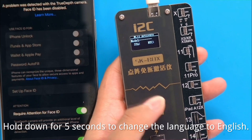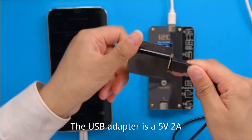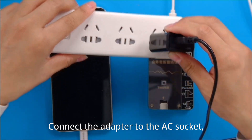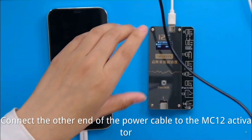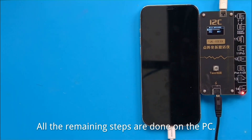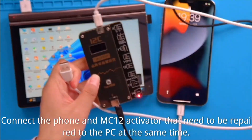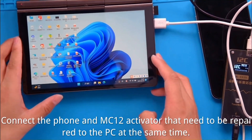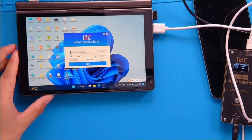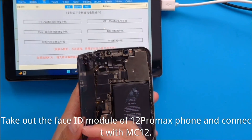Hold down the button for five seconds to switch the device to English once it's plugged in via USB-C. You'll use the USB power adapter — 5-volt 2-amp — plugging it into your surge protector and the other end into the bottom of the MC12. The LED light confirms it's connected properly. The remaining steps are done on the PC: connect the MC12 activator and the device that needs repair to the PC at the same time.